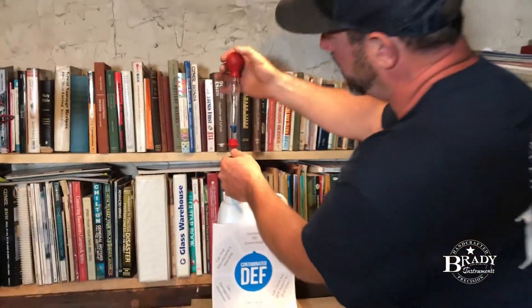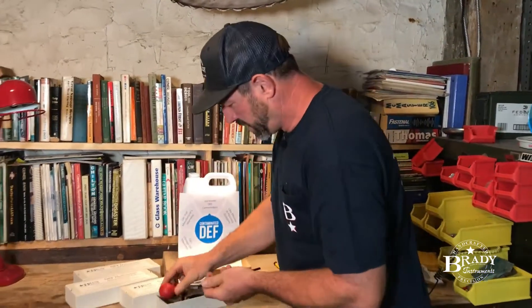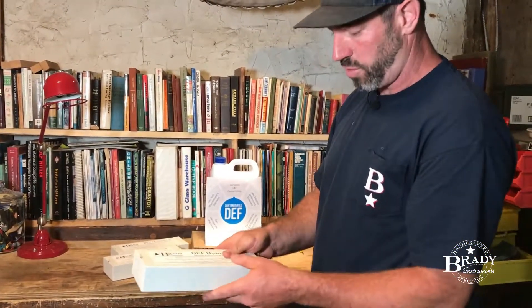It's not going to crystallize, it's not going to be too watery — it's going to be just right. That's all you got to do. Check it out at BradyInstruments.com. 40 bucks could save you thousands.